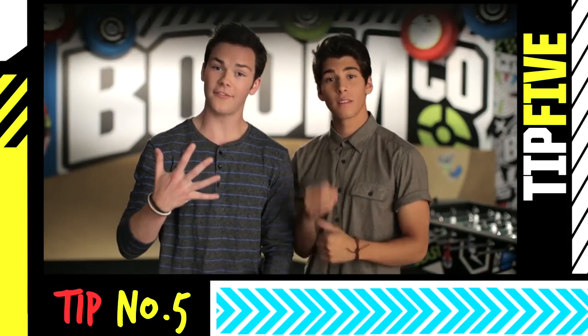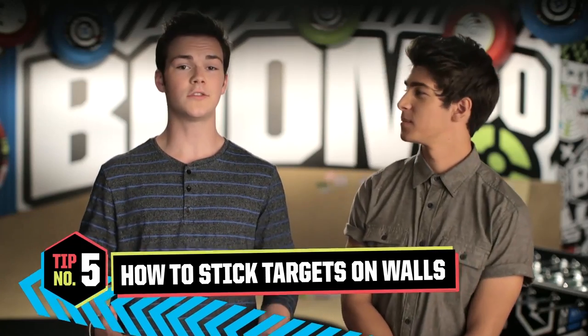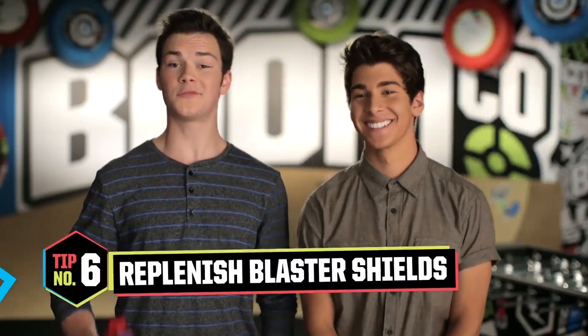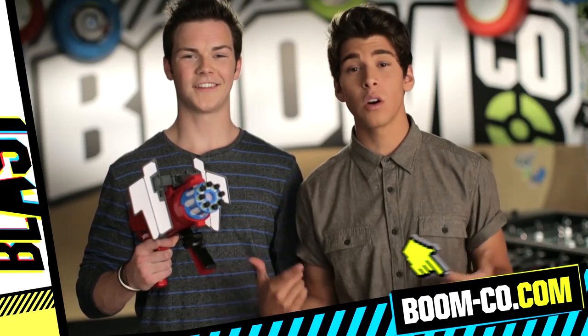Next, tip number five: I know you're gonna want to hang these things on your wall, so here's how you do it — just use whatever you would normally use to hang something on your wall, like tape. Tip number six: you also have smart stick targets on your blaster shields. To find out how to replenish these, go to the BoomCo website.